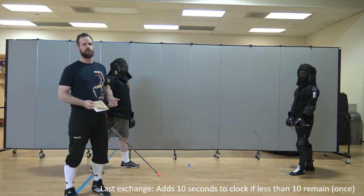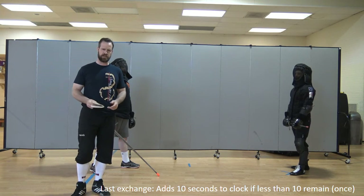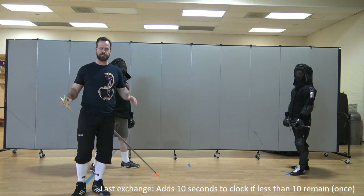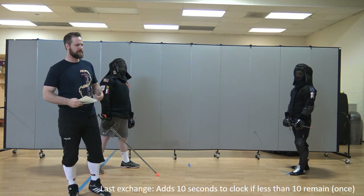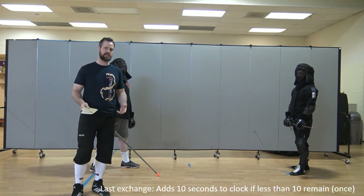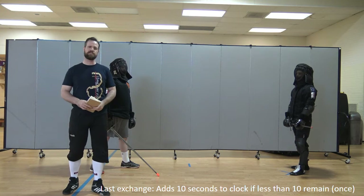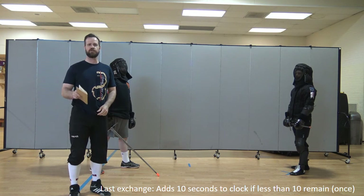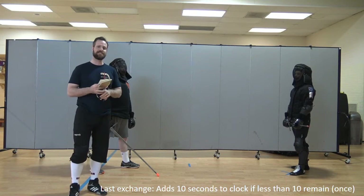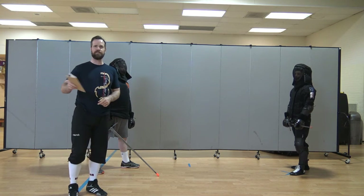A new rule this year is the last exchange rule. The way that works is that your last exchange will always be at least 10 seconds long. So if you have 11 seconds left on the clock and you're fencing, and at the end of 11 seconds the bell rings and nobody's hit anybody, that's it — the match is over. However, if you have 11 seconds left and somebody gets hit with 3 seconds left on the clock, the timekeeper will add 10 seconds to the clock, making it 13 seconds. That will be the last exchange, whether the bell runs out or somebody hits somebody or not. So the final exchange of the round is always at least 10 seconds long. No one will call last exchange in the middle of a bout. Last exchange is time added only if an exchange ends with less than 10 seconds on the clock, and that's only done once — you can't keep on last exchanging forever.